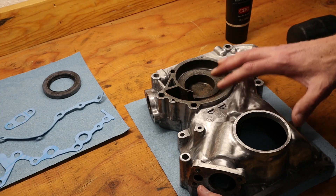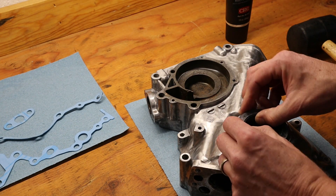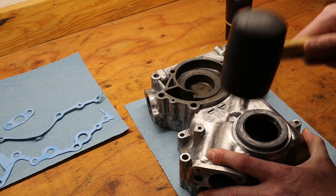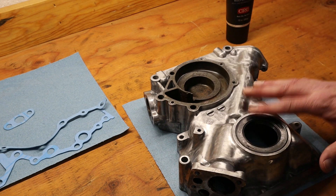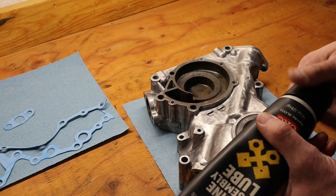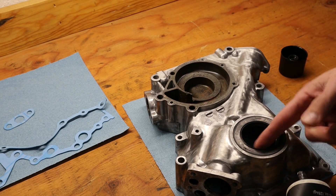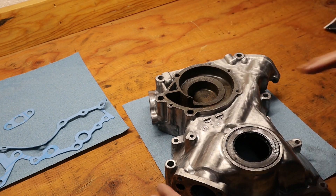Now we want to move our focus to the front cover. The first thing we're going to do is grab our crankshaft seal and put it in place. Using a soft mallet, we're going to tap it into place — you want either a piece of cardboard or towel to protect the bottom of the cover. Once the seal is flush with the lip of the cover, I'm going to take a little bit of assembly lube and put it on the inside of the crankshaft seal. It doesn't have to be a lot, just good to get some in there.